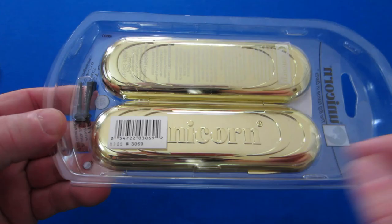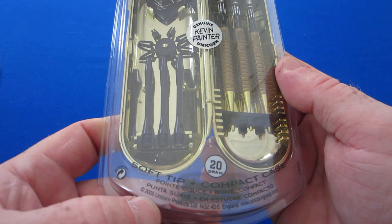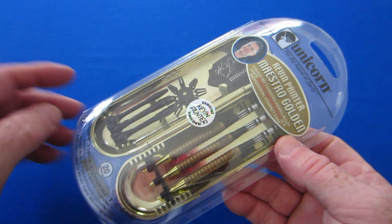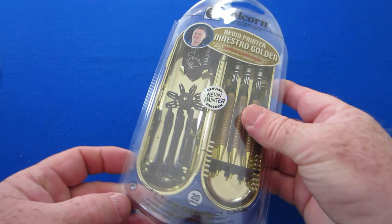The Unicorn Kevin Painter Maestro Golden comes in this plastic clamshell case, and inside we have the golden Unicorn dart case. These came out in 2005, so they've been on the market the better part of 15, coming up on 16 years. To be able to find them brand new in the case still — that's pretty amazing, especially at this price.